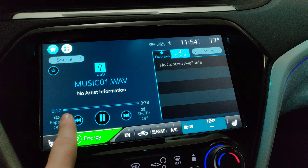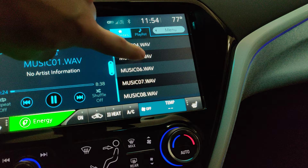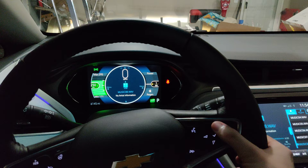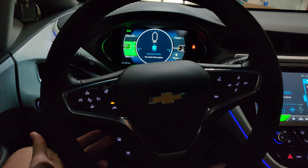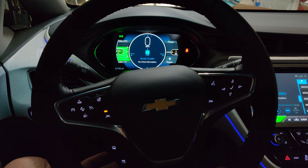I was doing this previously, so it remembered that I was at 17 seconds. When you change the track, as you can see in real time, there is a delay. But all your steering wheel controls work. I'll wait for it to play, then go forward — I'll go back in a second.